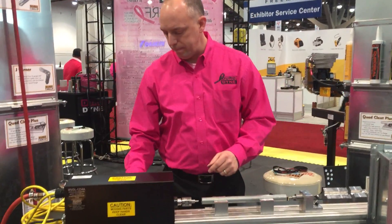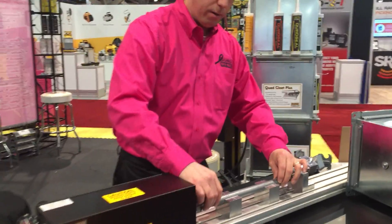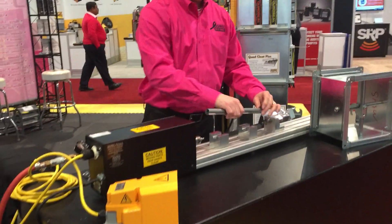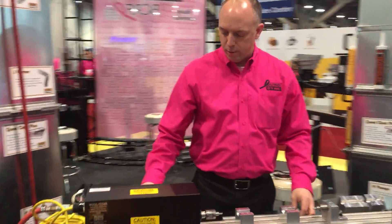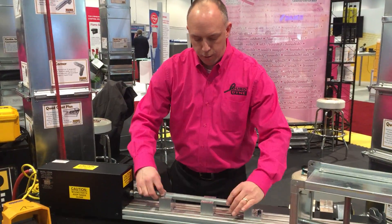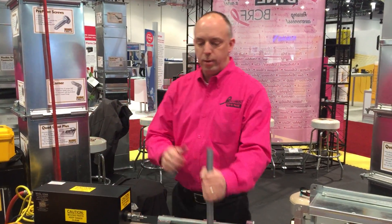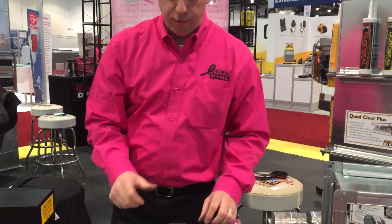Go ahead and do another one. There's an optional accessory on this machine with a foot pedal — again, perfect set depth. The alternative to this machine is to stand here and put these in by hand with a hammer and a ramp set tool. Obviously, this is a much faster system.